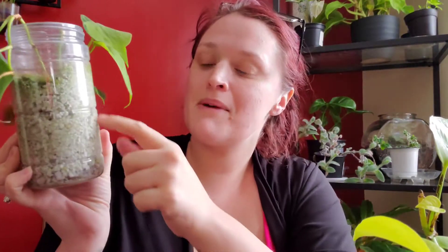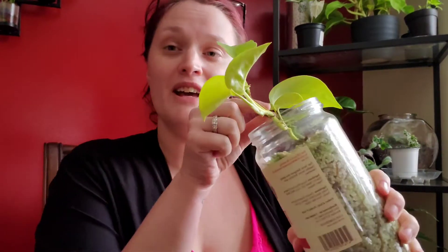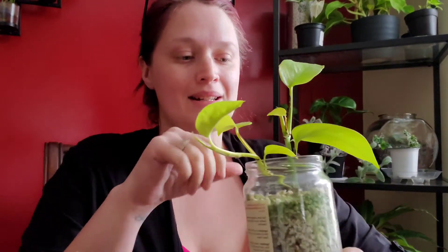The only thing that I did while these were sitting in perlite was every time I noticed the water was all the way at the bottom, I would just fill it up about halfway, and everything just seemed to be fine. I did put two cuttings in each vessel when I started this project.